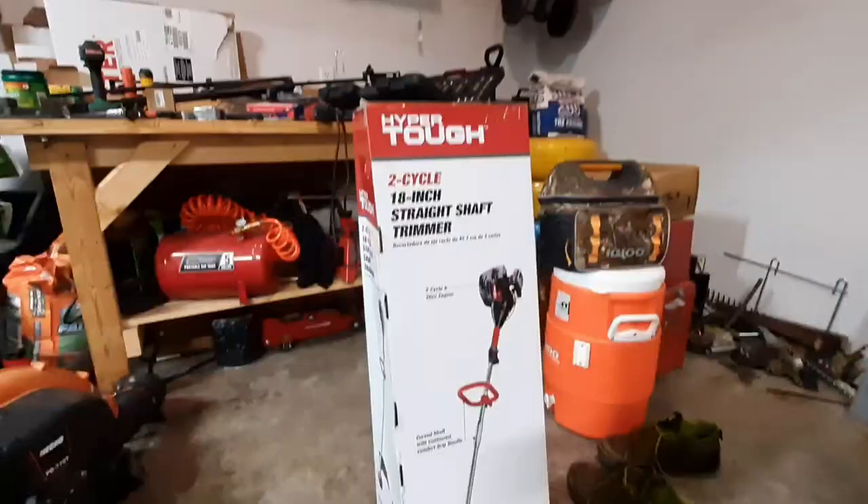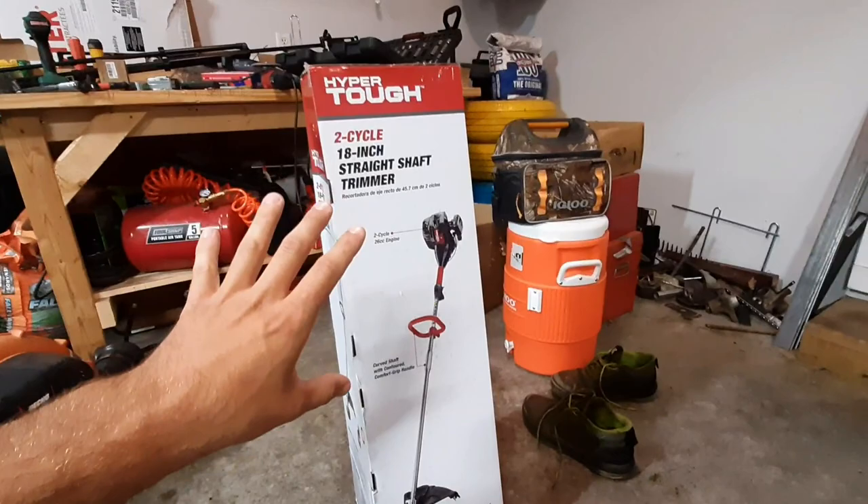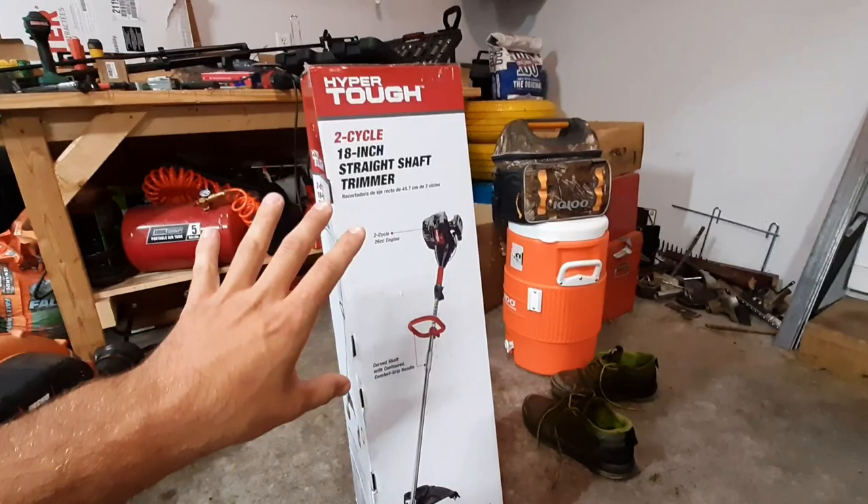Our new piece of equipment is a trimmer — more specifically a Hyper Tough two-cycle weed eater. Yes, I bought a Hyper Tough gas-powered string trimmer. It is a straight shaft and it is two-cycle. Hold on — hear me out before you start making fun of me.